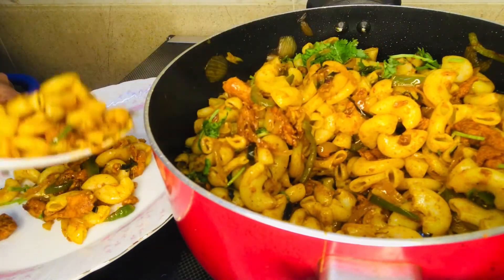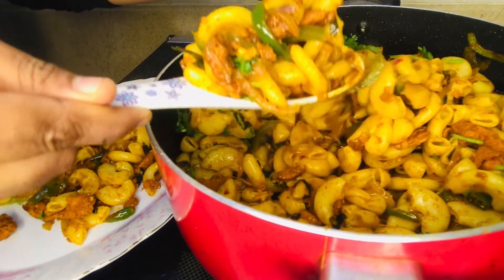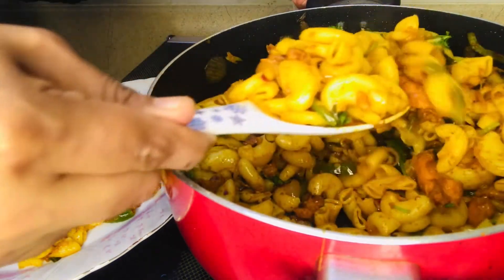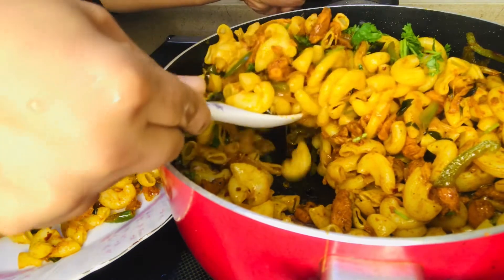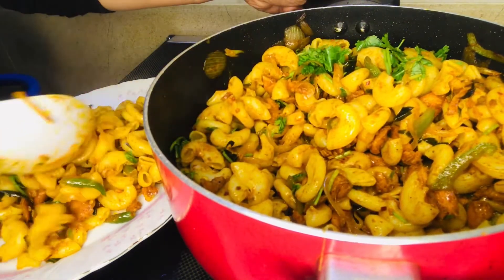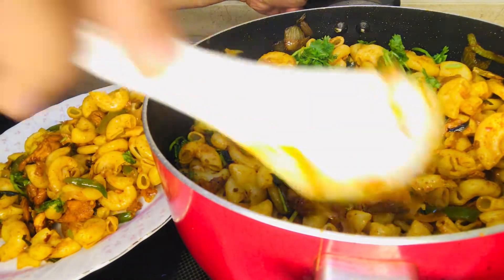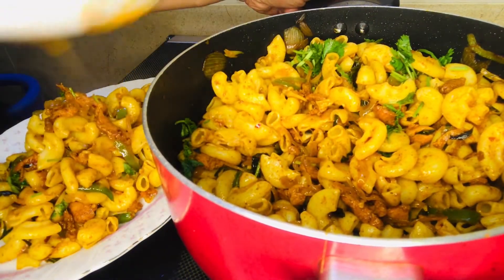It is a great recipe for the farmers. It is not made of vegetables, but you can try this recipe. Please try it. If you like this, please comment. Please like and do subscribe to my channel.